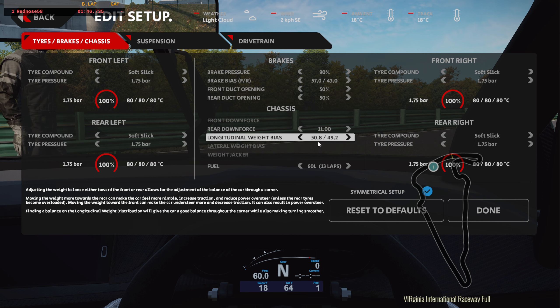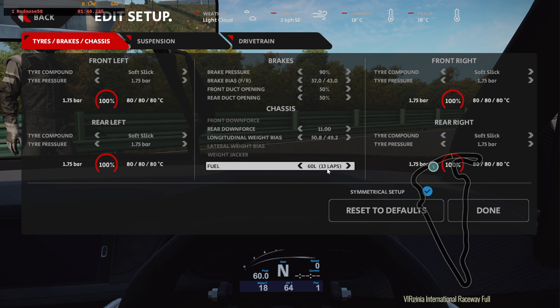Front duct: 50-50. Rear downforce, I brought it to 11 — I put this as far back as possible. That's 60 liters for 13 laps. I just have to double check — if that's good for 20 minutes, it should be.